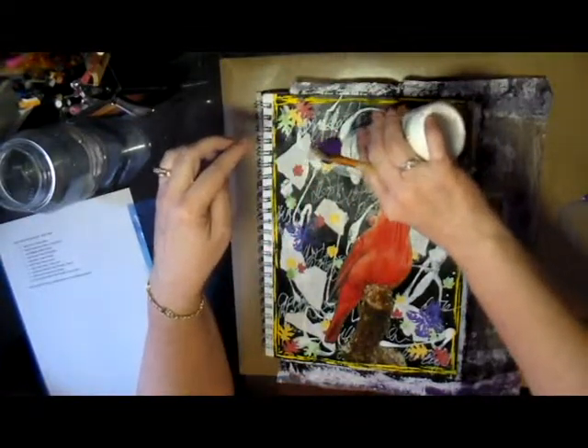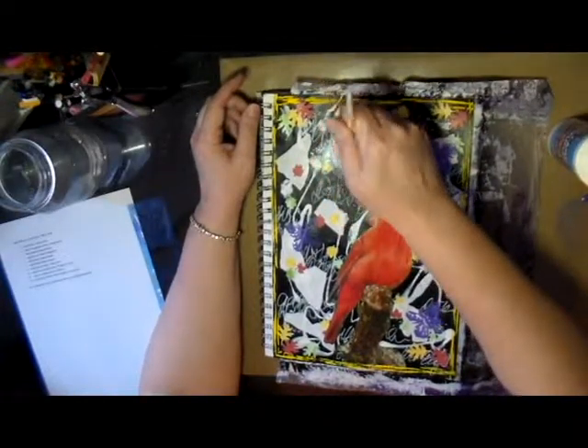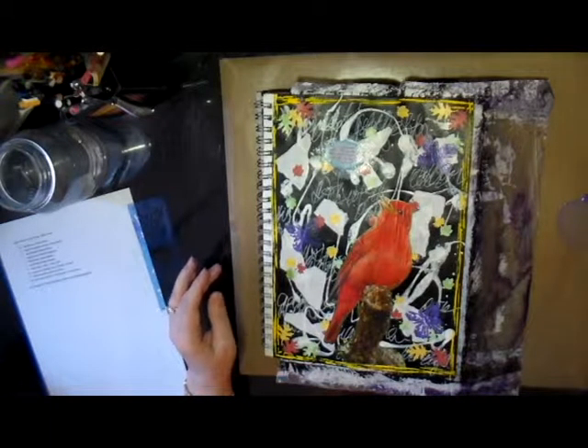I put down the quote I picked out for this journal page, and that was step number nine: add journal quotes or phrases.